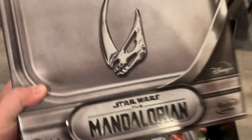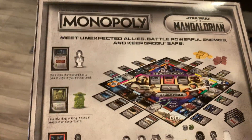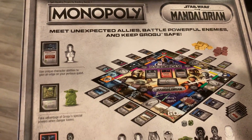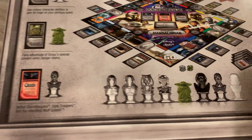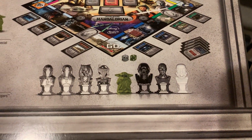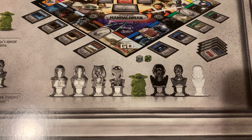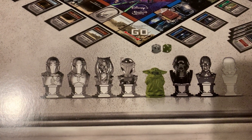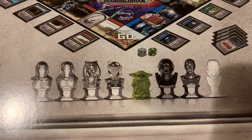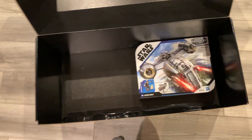We have the new updated version of the Mandalorian Monopoly. I love it — I want to play it. Our family tends to get a little too heated during Monopoly, though. You can see all the new pieces — it's characters from the show: Boba Fett, Ahsoka, Bo-Katan, Grogu. Those are cool. If I played this game, I would be Grogu.